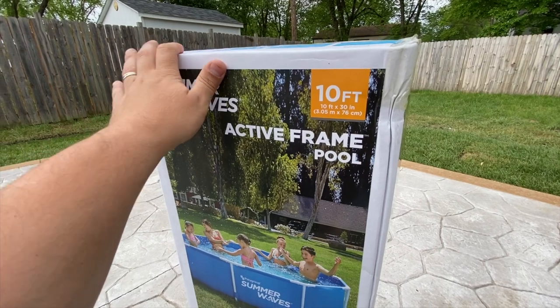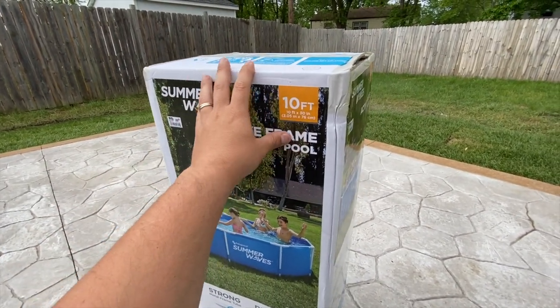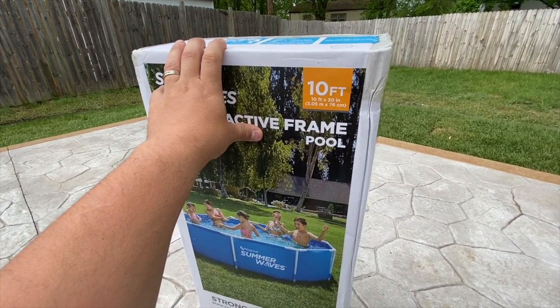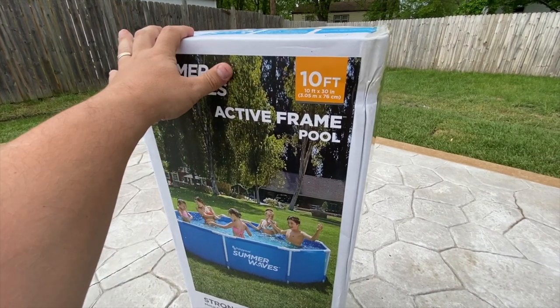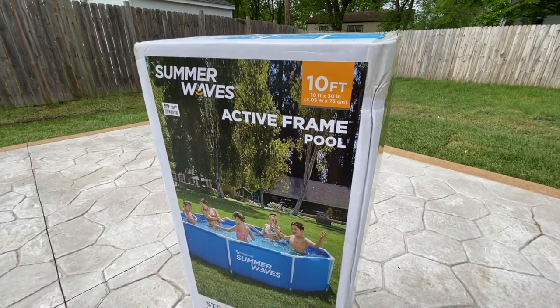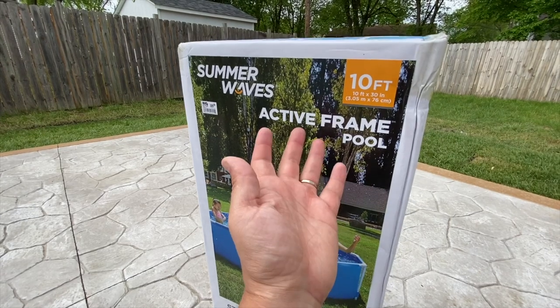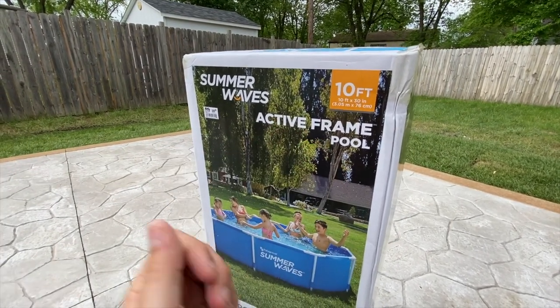This is our third season putting up a pool in the backyard, and it seems that we keep downgrading. We had an 18-foot originally, then we went to a 14-foot pool, and now we have a 10-foot pool. The reason is we were spending money on those bigger pools and weren't using them as often — we were still going out to the beach and other places to cool off. So we got a 10-foot pool for our son Enzo.